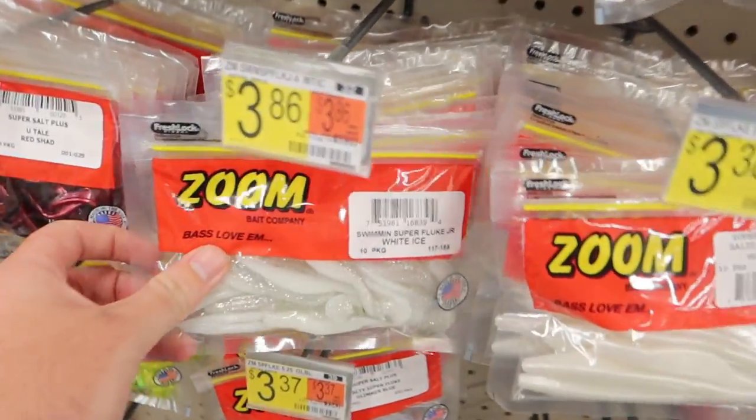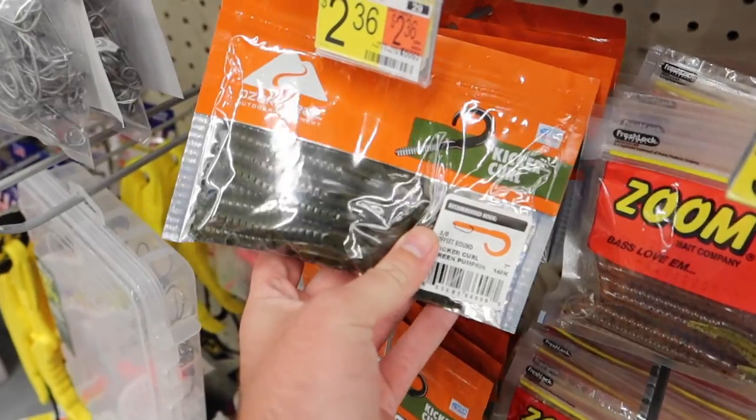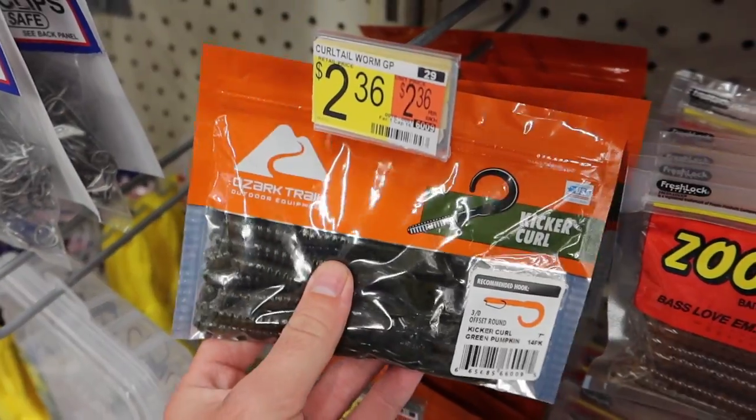Alright guys, so we're back here looking around. Walmart actually has a pretty decent selection — they got Gary Yamamoto's, those are like seven dollars a pack. If y'all want to see an expensive version of this, let me know by hitting that like button. They got Zoom Baits, they're like four bucks. Then they have Ozark Trail — I'm pretty sure that's the Walmart brand — those are like $2.30. But then I seen these: a dollar twenty-five. That is insanely cheap for a pack of baits. Those have to be the cheapest ones, and they got quite a selection too.